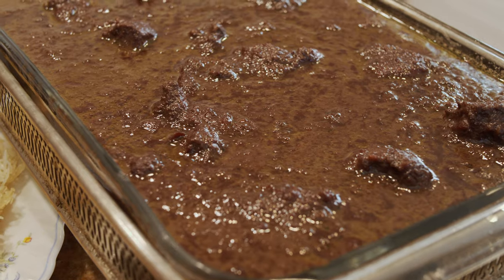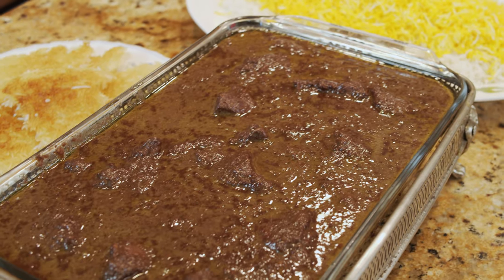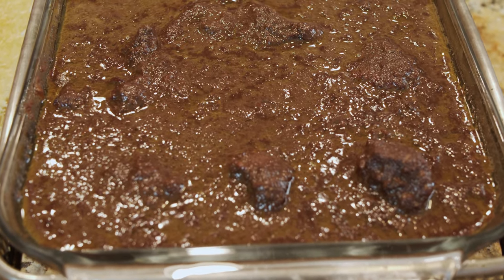Hello everybody, this is Yusuf and welcome to my channel, Cooking with Yusuf. Today we're going to make another Persian authentic Iranian food called Fesenjun. Fesenjun is made with walnut and pomegranate molasses. I'm going to show you the ingredients and how to put them together. Fesenjun is made almost everywhere in our country, especially in the north of Iran where they grow walnut and pomegranate.